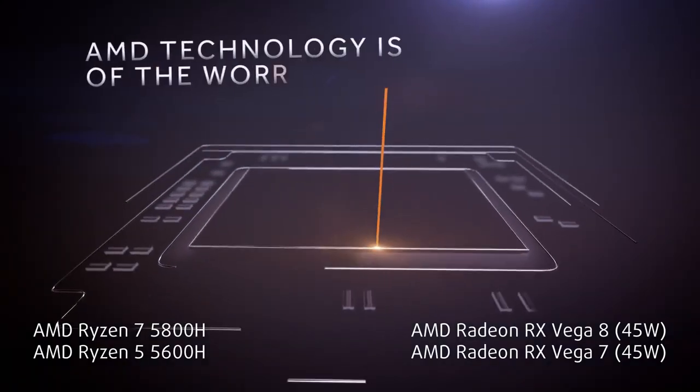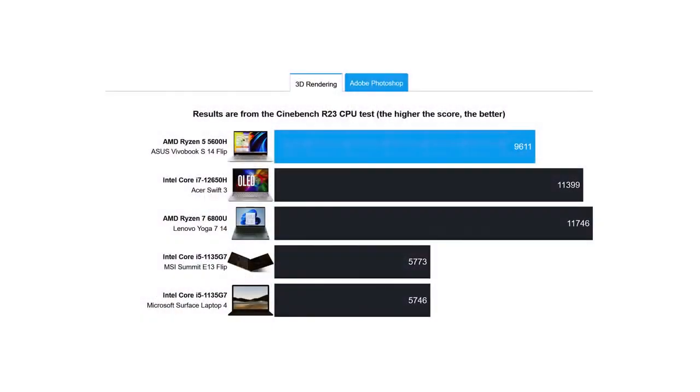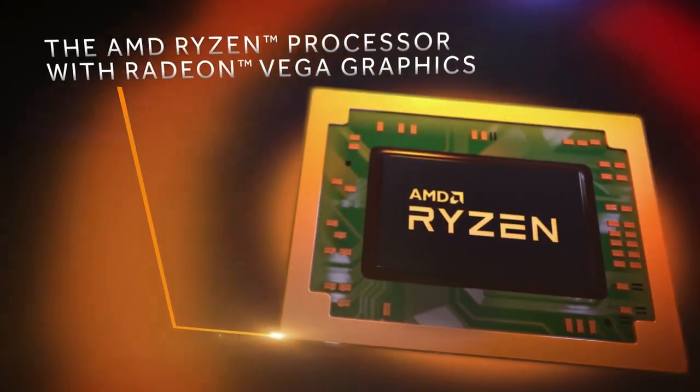We've chosen the Ryzen 5 5600H for our tests, which is a pretty good CPU, while not being as fast as the Core i7s and Ryzen 7s out there. Of course, you can buy this machine with the more competitive Ryzen 7 5800H, getting 2 extra cores and 4 more threads. Some good news is that the laptop will also be offered with U-series CPUs.